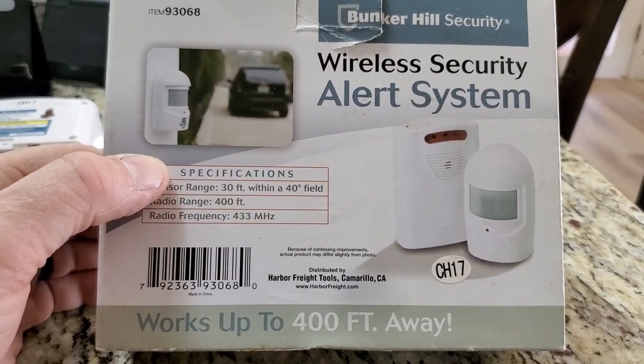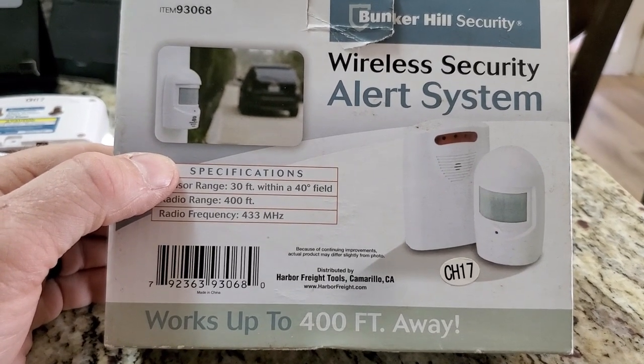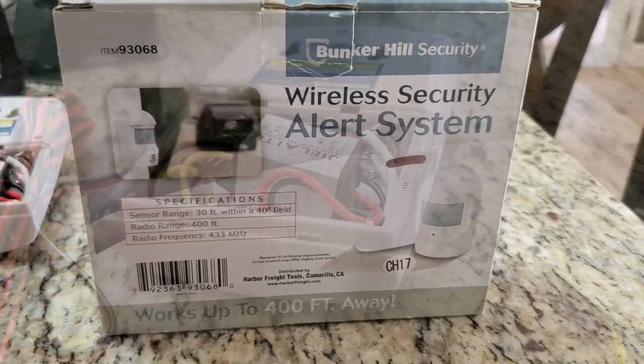I've got a 433 megahertz transmitter in my ham radio gear — I'm going to key it up later and see what it does to this thing. But anyway, let me show you how I actually converted this from 6 volt or batteries to 12 volts.